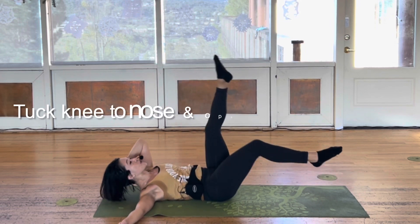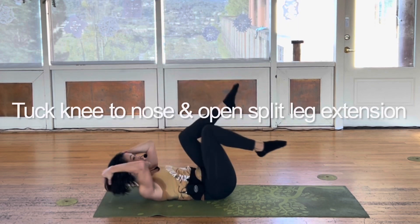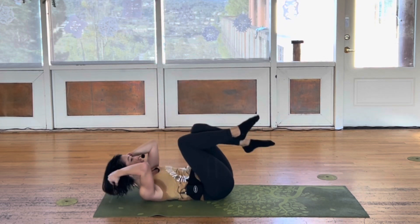Knees to your nose. Tuck it in. Extend. Switch your legs. In. Scissor. In. When you tuck in, lift your tailbone up.